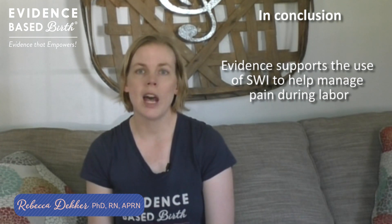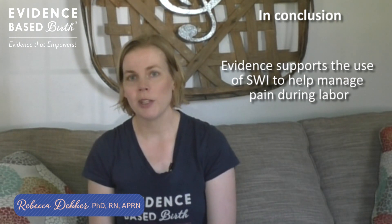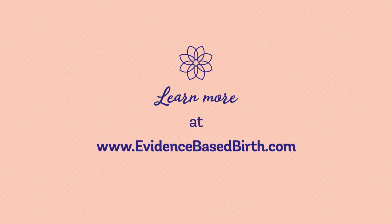The bottom line is that evidence supports the use of sterile water injections for helping manage pain during labor, especially back labor. Please hit subscribe to our YouTube channel and check out all of our pain management series videos, as well as our series on natural labor induction techniques. To learn more and subscribe to our newsletter, visit EvidenceBasedBirth.com.